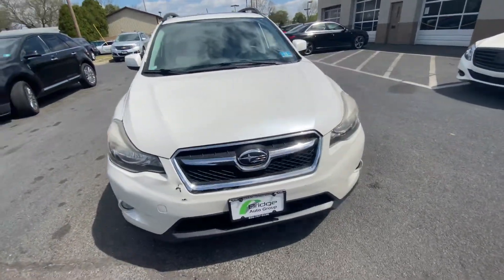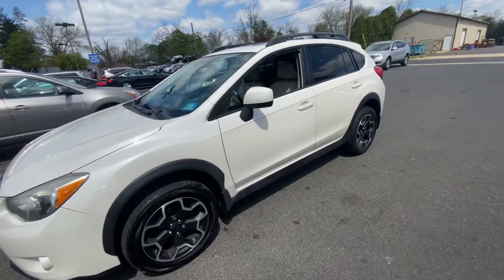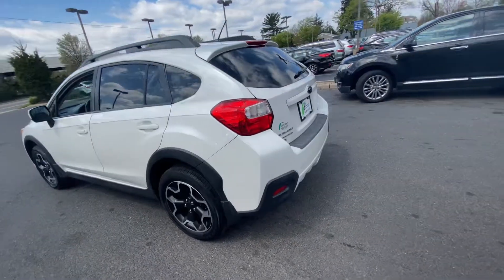How you doing everyone? It's Brandon from Bridge Auto. Today we got a 2014 Subaru Crosstrek. It has 110,000 miles. White exterior with a tan cloth interior.